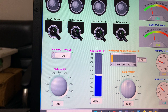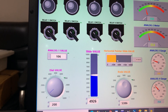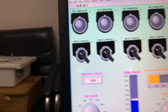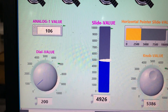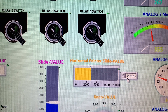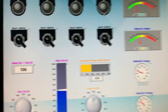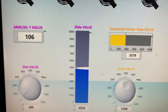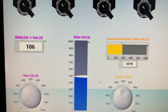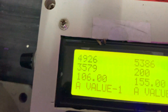Here I put value 4926. This one is a numeric input — I set it to 5386. This is a horizontal slider which I can pull to adjust. So to summarize: slider one is 106, dial gauge is 200, numeric input one is 4926, input two is 357895, and input three is 5386. On the second screen all values match.